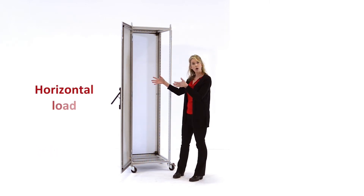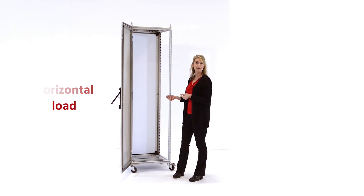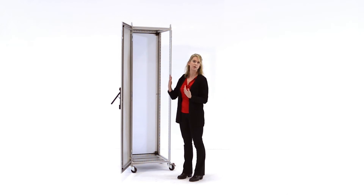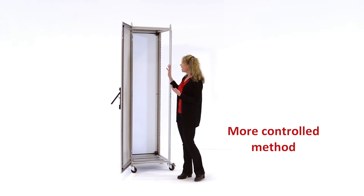the frame can be lowered over the horizontal subpanel. The Easy Load mounting blocks can then be safely and securely fastened, and then the fully loaded subpanel and the frame can be lifted using the lifting eyes into the vertical position. This is a new option for a more controlled method to insert a heavily weighted subpanel into the frame.